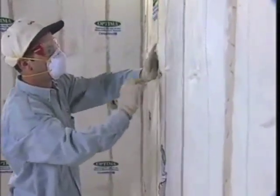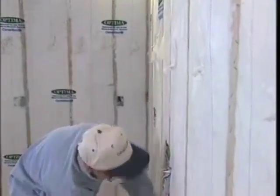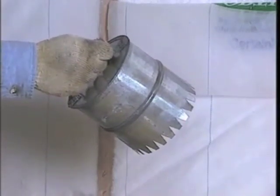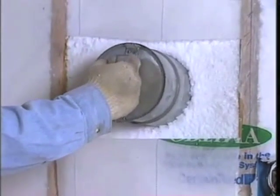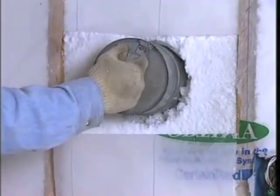How can you tell whether you're blowing the right density? Here's one way to check your work. This cookie cutter method is endorsed by BIBCA, the Blow-In Blanket Contractors Association. After you blow an area, remove some fabric so you can insert a cutter like this. Incidentally, the cutter is available from BIBCA, or you can make one yourself.